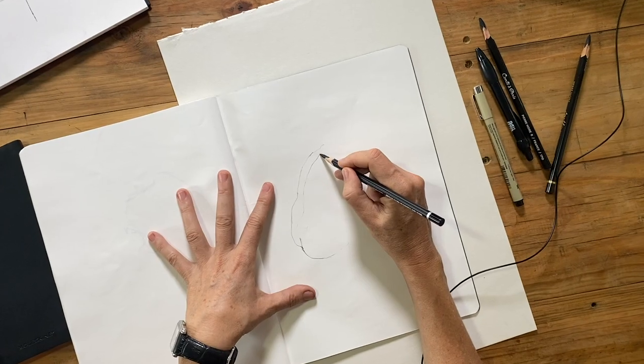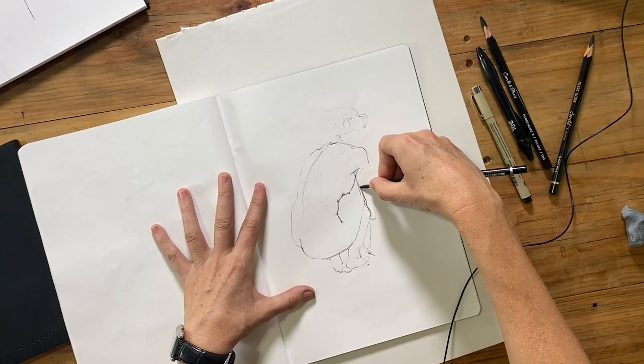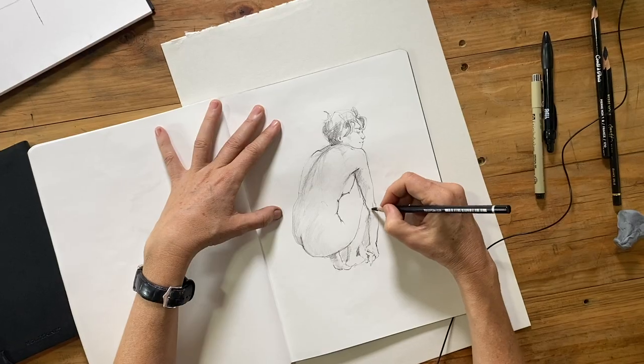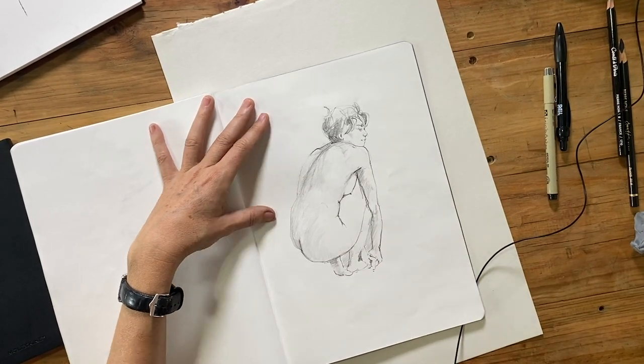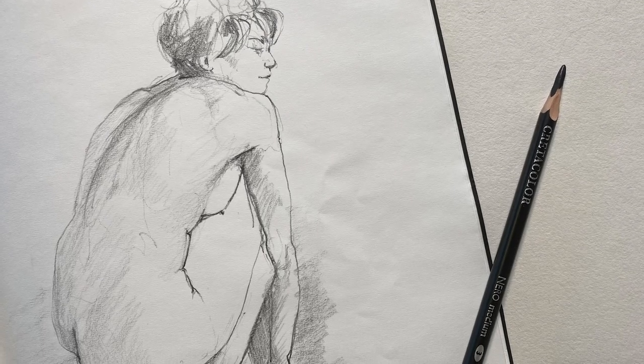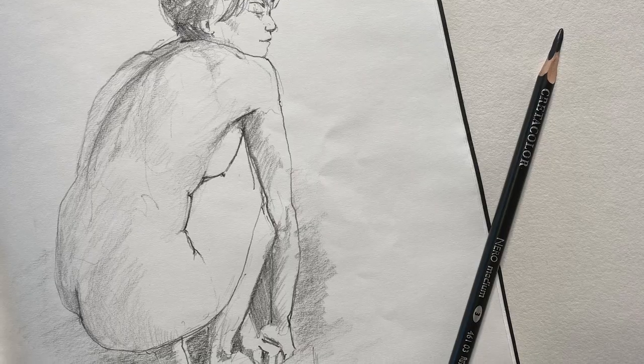In this video I want to show you how you can make a beautiful line drawing of the figure without having to do sighting and measuring or create complex construction lines. Welcome to my studio, my name is Siobhan and this is Art Skills Online, where I post videos about figure drawing.